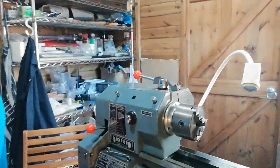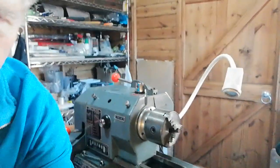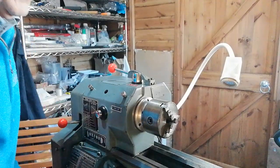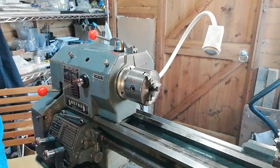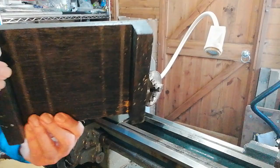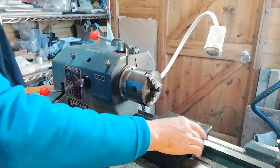So first of all let's have a look at the chuck. The first thing to do is to protect the lathe bed and get this lined up. We protect the lathe bed with a piece of wood designed to fit over the slides like so.